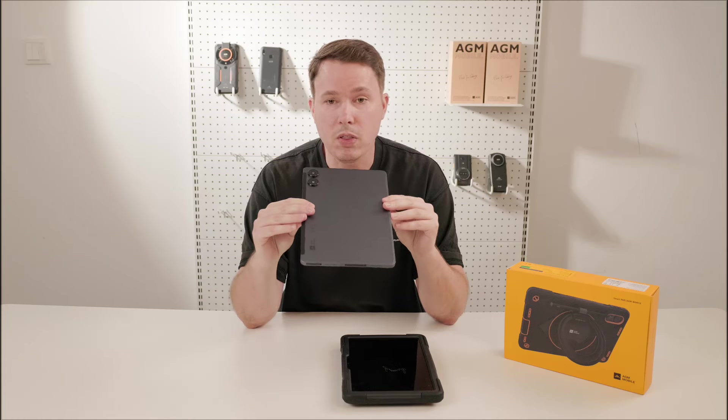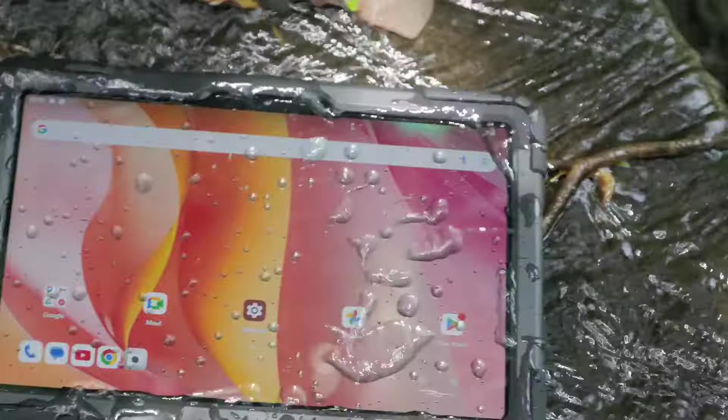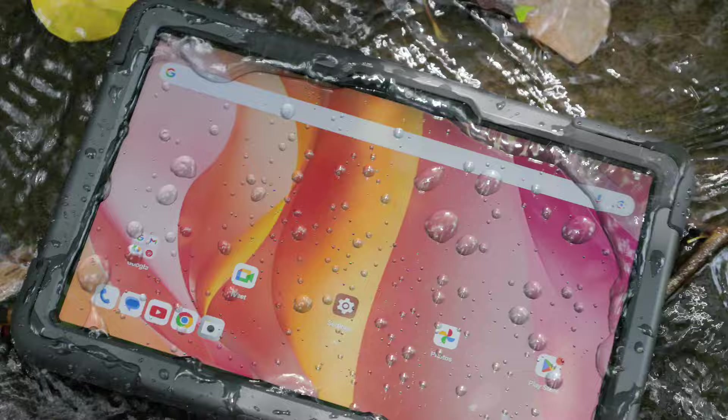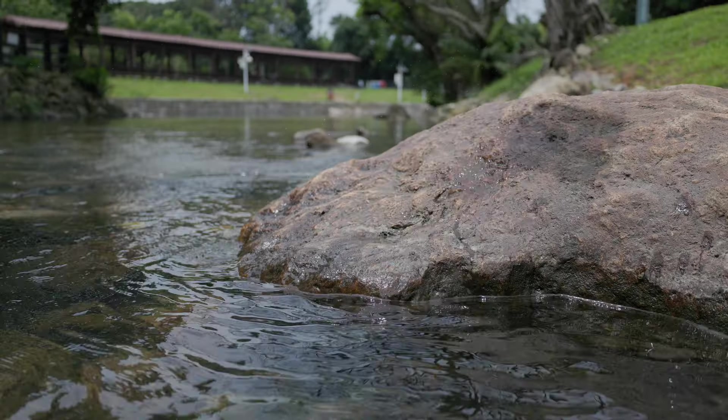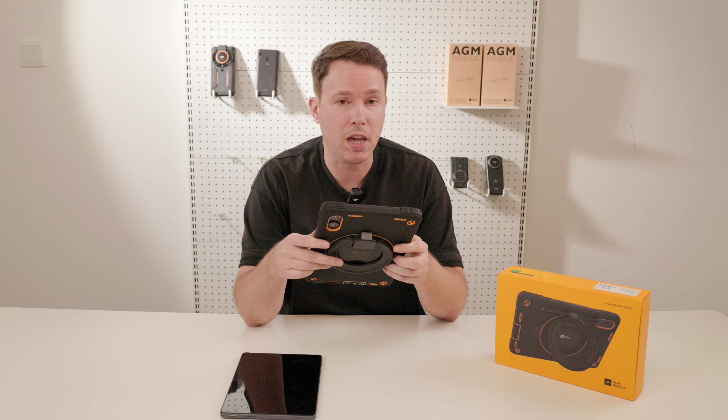This tablet without the case on is still waterproof. So in case you spill coffee or water on it, you don't need to worry — it's made for it. It's certified to military standard IP68 waterproof and IP69K.